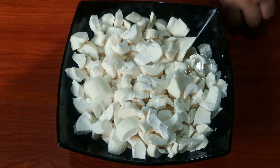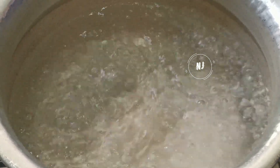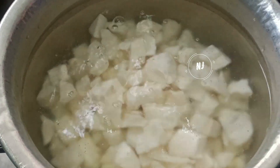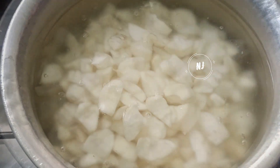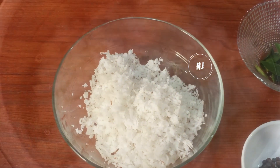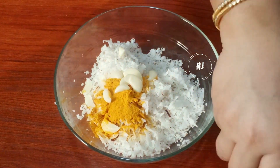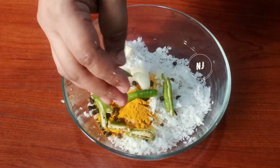Next, I will cut the bowl and make it a little bit. Put a cup in the oven and add a cup in the oven.